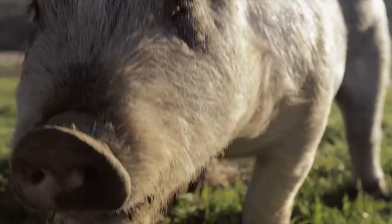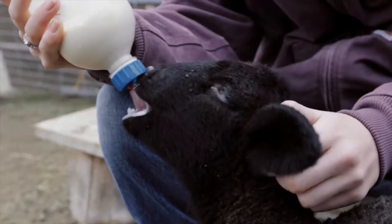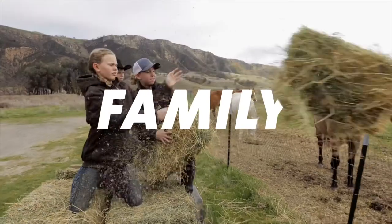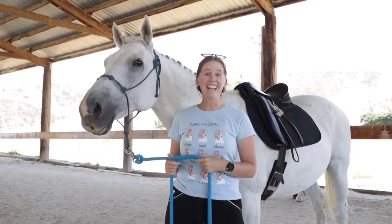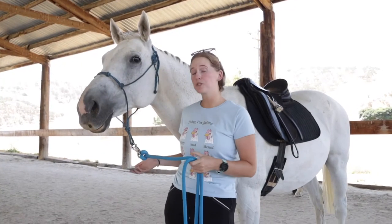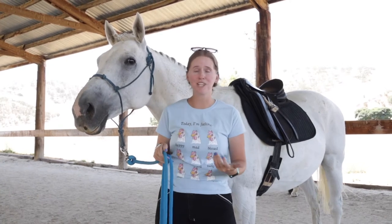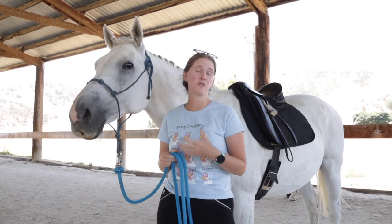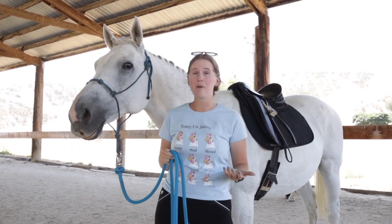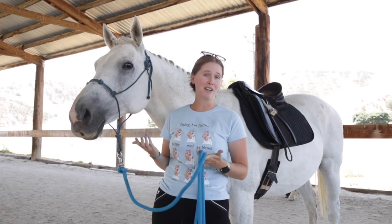Howdy and welcome to the Bar SC Ranch, where you will experience our journey of running a family business, caring for animals, and doing life together. Subscribe now and be inspired here at the Bar SC. Today we're going to teach you all about horse boots and how we use them to keep our horses from injuring themselves and to support their legs while they're working. We're going to have a couple different people here on the ranch show you their horses and the boots they ride in.